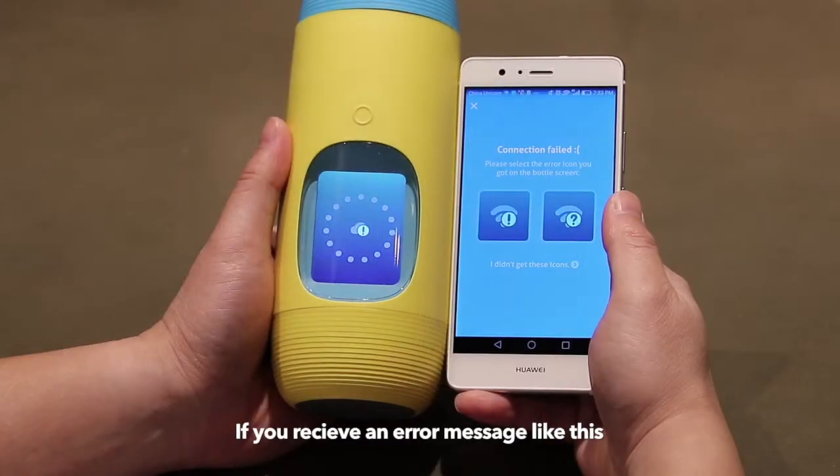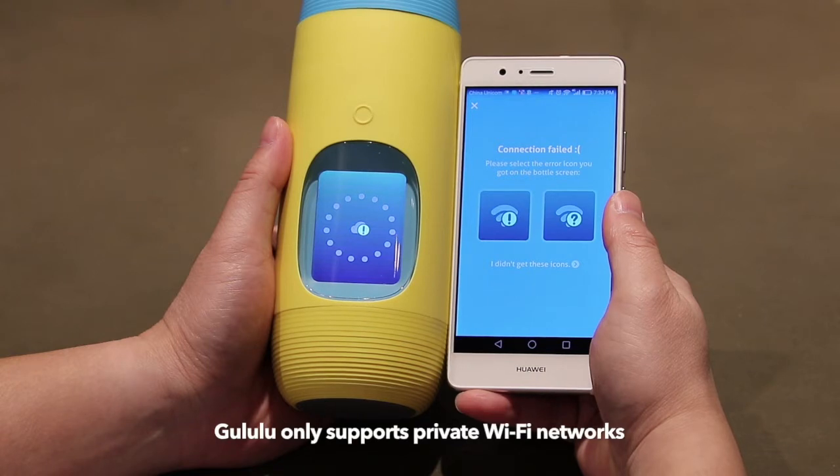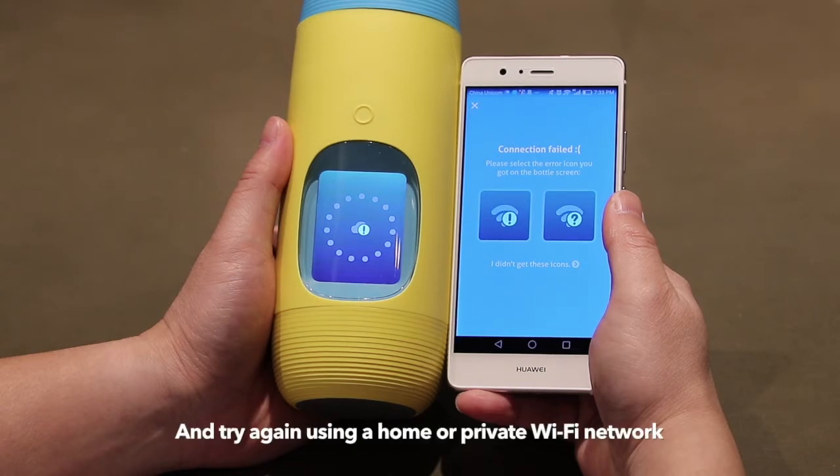If you receive an error message like this, it is likely that you are attempting to connect to a public Wi-Fi network. Goolulu does not support public Wi-Fi networks at the moment. Please select 'I did not get these icons' and try again using a home or private Wi-Fi network.